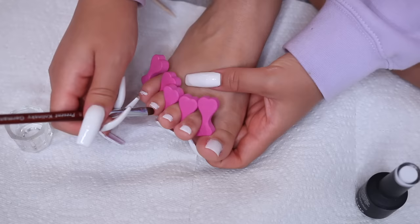I'm typically a white or nude type of girl. Sometimes it's cute to match your nails with your toes in a pink or something, but white is my go-to — it's clean, simple, goes with everything, and you really can't go wrong. I repeat all the same steps: two coats of white and then finishing off with top coat.